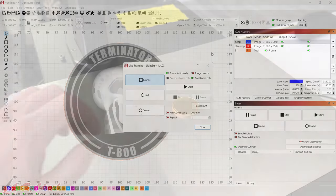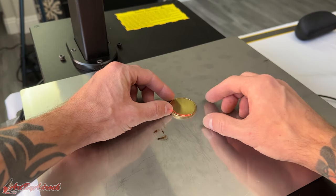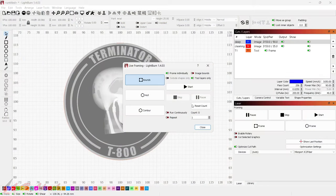You can see the little circle outline created from the toolpath. All I want to do is get this centered right in the middle of the coin. Now that it's all framed up, I'll click Start — it will go through the deep pass and then do the cleaning pass and stop. I won't put it on repeat or run continuously. Let's click Start and run a time lapse to see how this turns out.